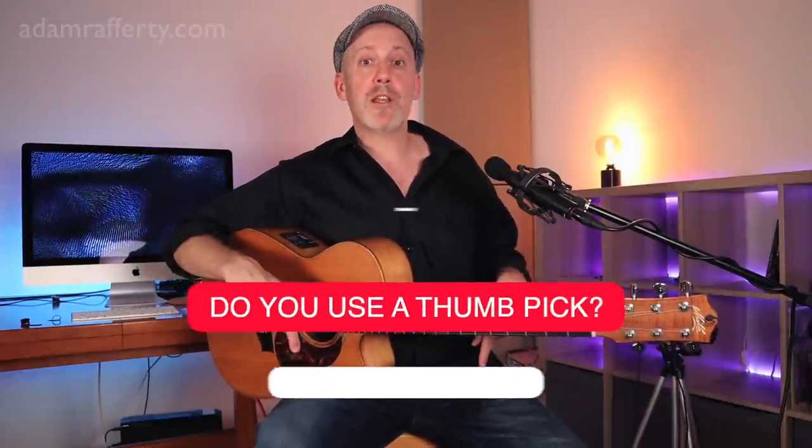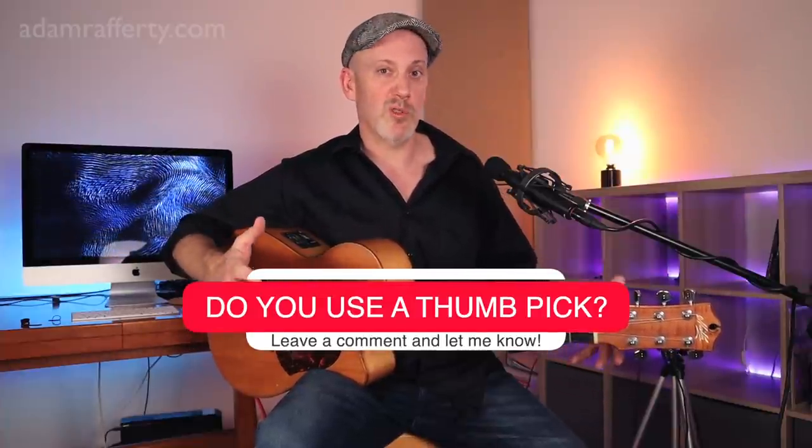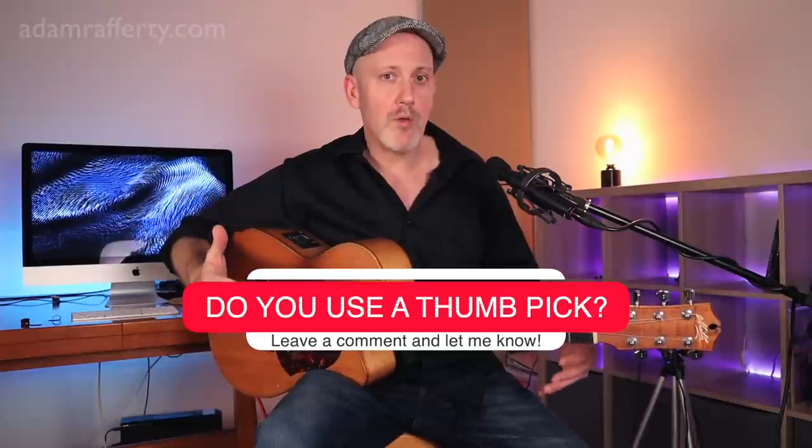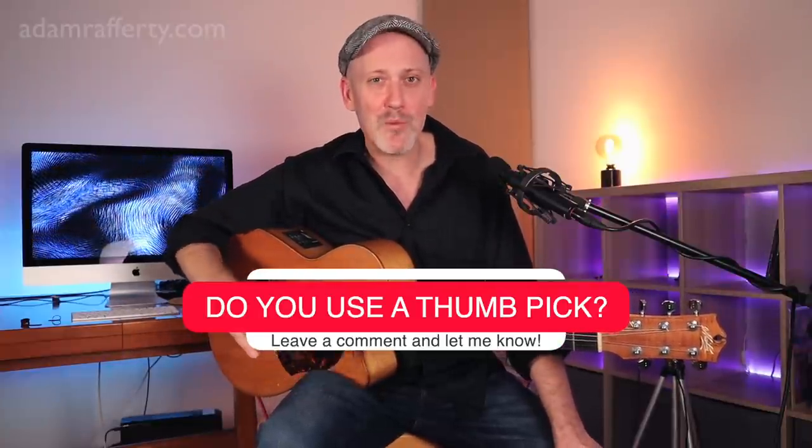Please let me know in the comments: do you use a thumb pick? Do you use your bare thumb? Do you use a thumbnail? How do you play the guitar? Go ahead and let me know in the comments, and if you have a question, you can ask it there.